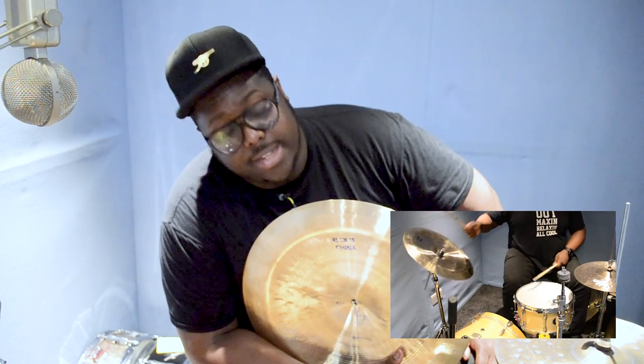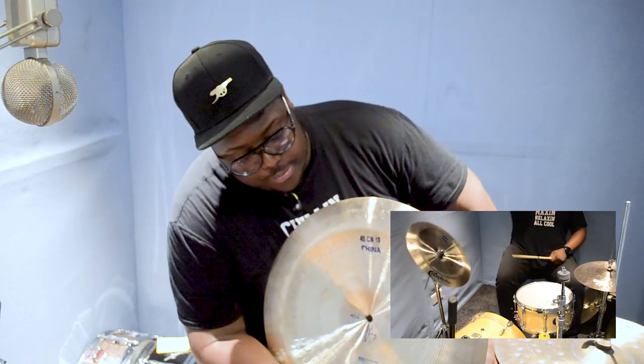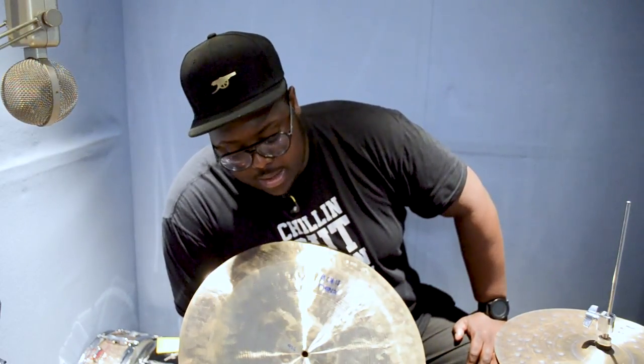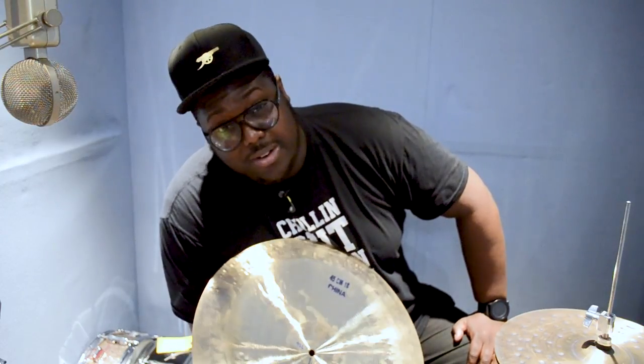Next up we have this 18-inch traditional Bosphorus China. This one was designed for the more modern crowd. Nice sharp tones, yet extremely thin on the bow as you can see. It's designed to really be played on the bow — very sharp sounds, dark tones, and a lot thinner than standard Chinas have been known to be. Extremely aggressive and extremely loud. When used in context, it's very, very effective.